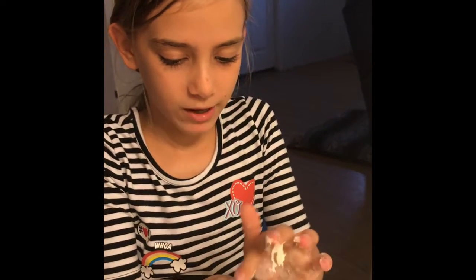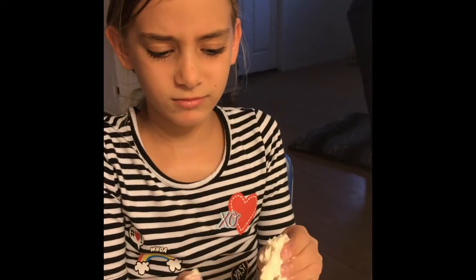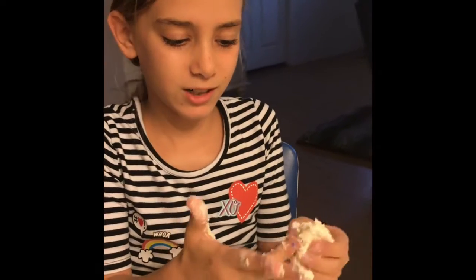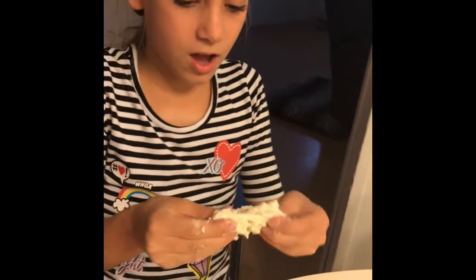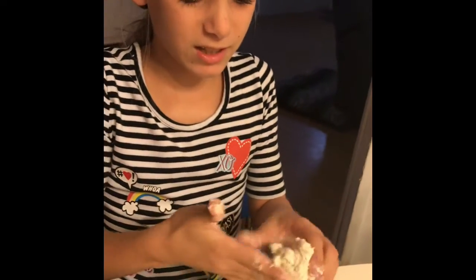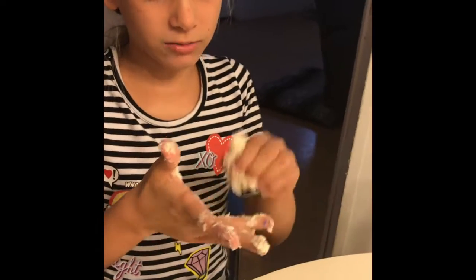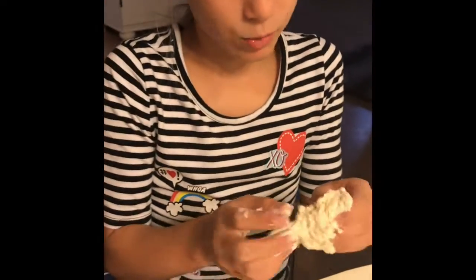You're just gonna want to play with it — the video said it makes it stretchy, but I already made it before and it didn't make it stretchy. Anyway, I'm just gonna keep mixing. It might get messy. I kind of forgot because I made this like a week ago.